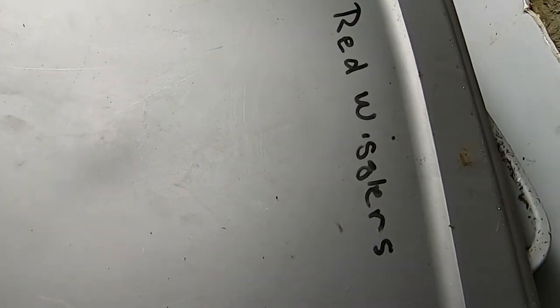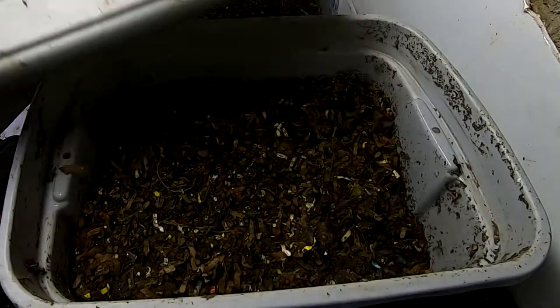Hey guys, it's Anne over at Plant Obsessed, and today we're going to take a look in on the Red Wiggler Only Bins.